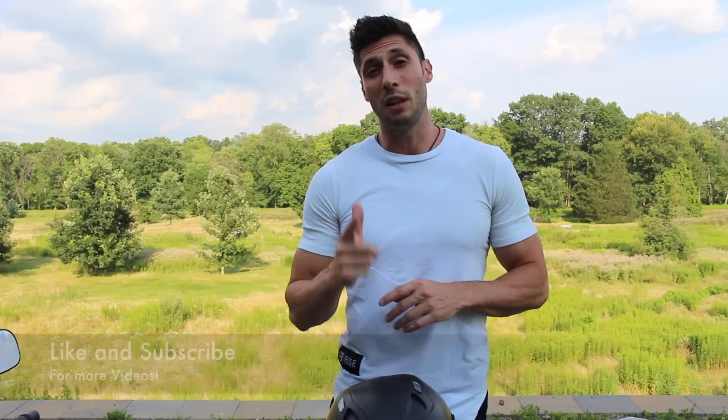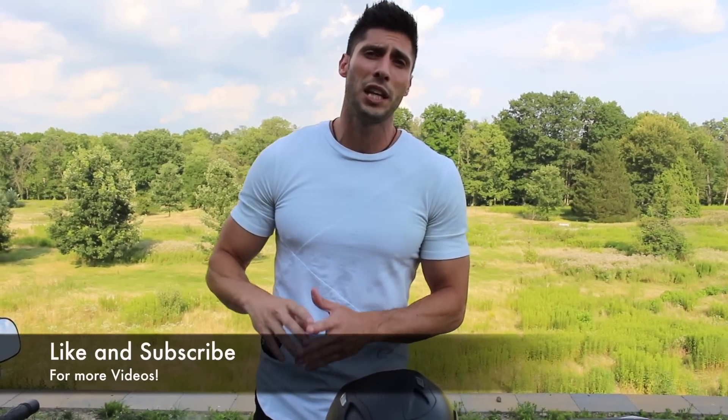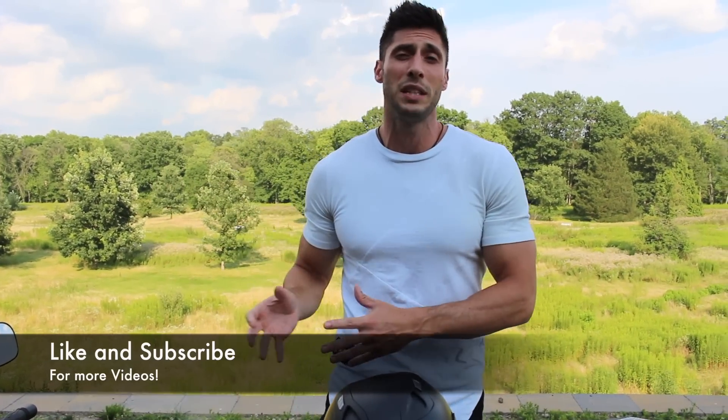Let me know which setup you prefer in the comments below. If you liked the video make sure you hit that thumbs up button — that really helps us out. Subscribe to the channel and check out all the other types of videos we do, from motorcycle reviews to track and field videos, fitness, lifting, and day-in-the-life videos. Hope you guys enjoyed and we'll see you next time.